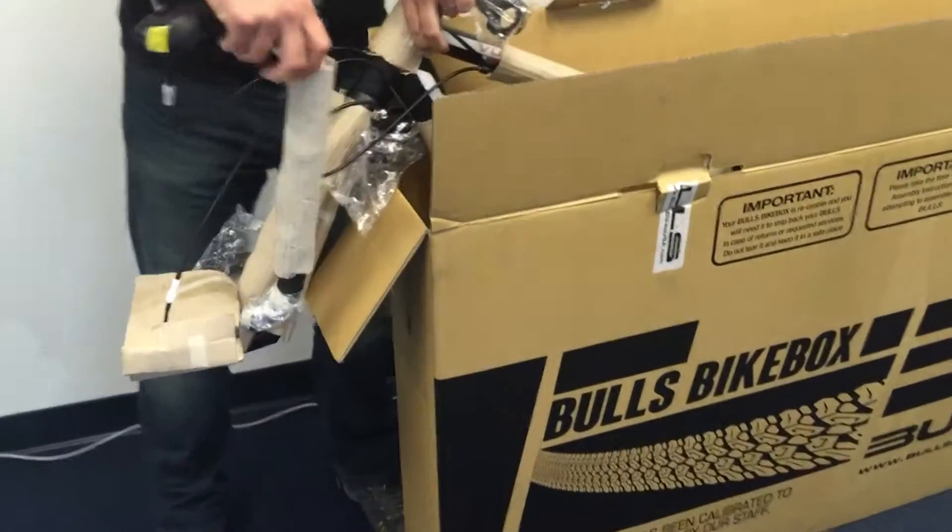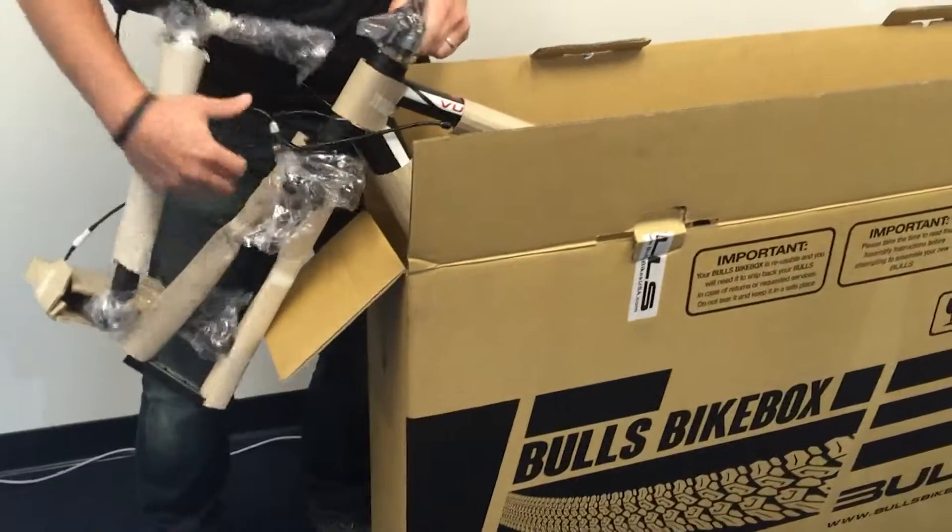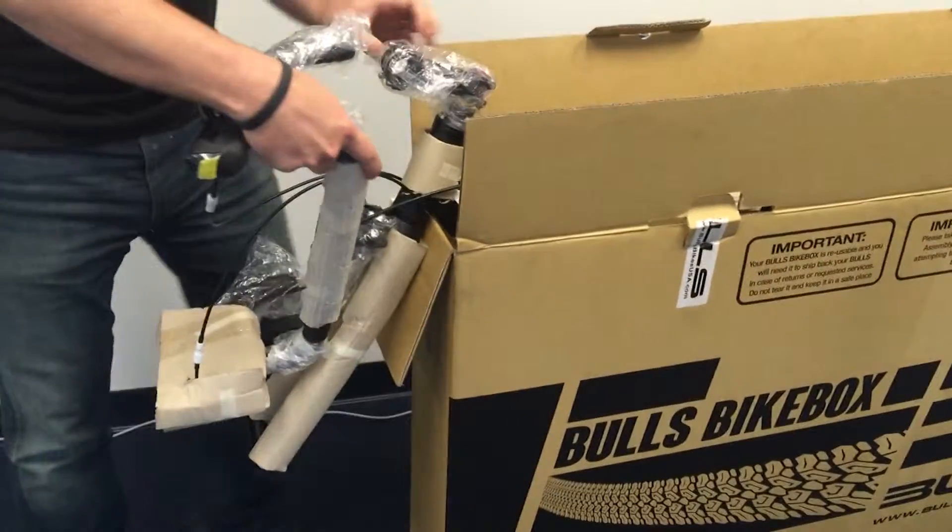Now that we've got it set down, we're just going to go ahead and finish removing all the packing material left on the bicycle, and we're going to prep it to get the handlebars back on there.